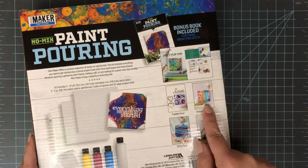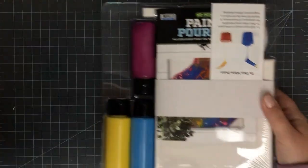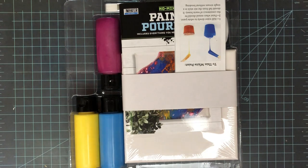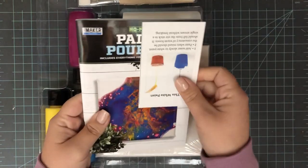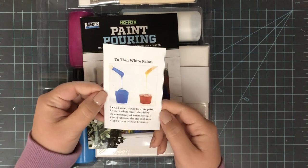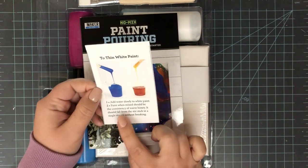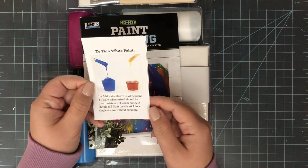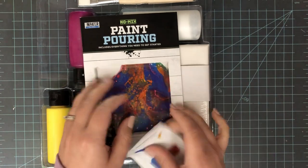First of all, this comes with quite a bit of stuff. It comes with two six-by-six canvases, a paintbrush, three different colors of paint, a white paint, and a book, which is really helpful. The kit comes nicely packaged, and the first thing I'm going to pull out is a little card that tells you how to thin your white paint and what consistency you want it.